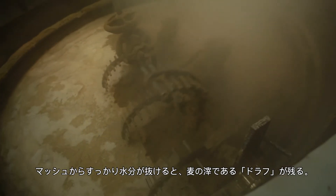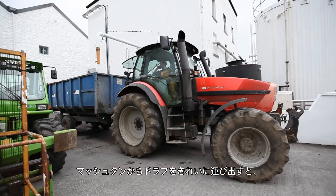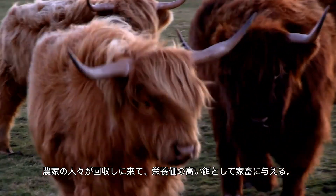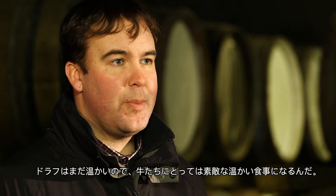After we've taken the four waters off the mash, we are left with the residue. We empty the mash tun and the farmer will come and collect the draff, which he uses as cattle feed. It's very nutritional and good feed for the cattle. It actually stays warm, so when the cattle receive the draff they get a nice warm meal.